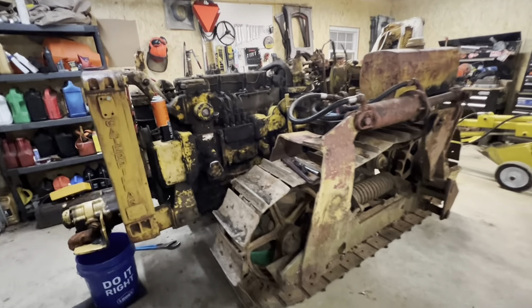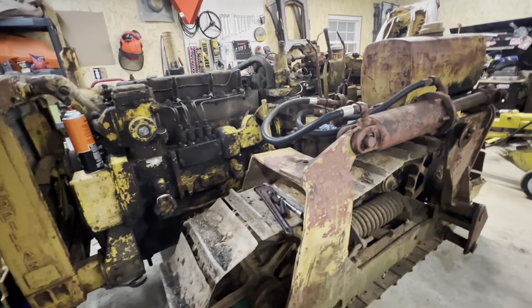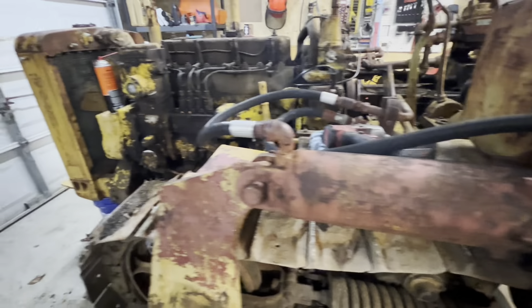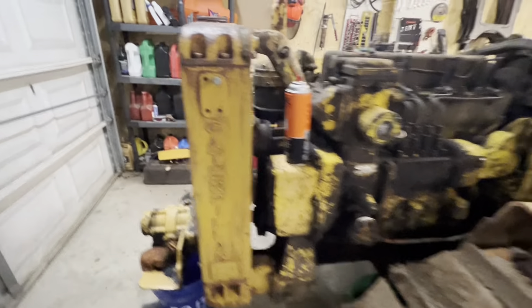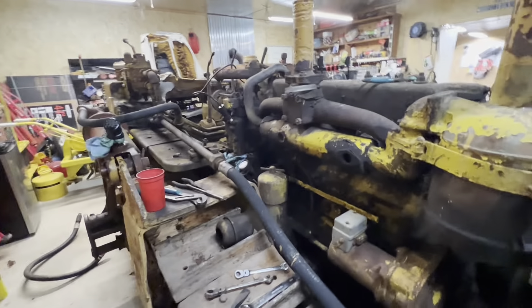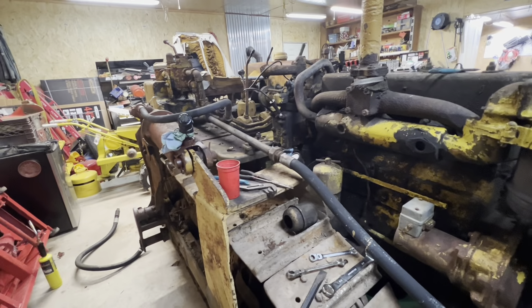Welcome back to Up the Holler. If you haven't been following along, let me show you where we're at. We finally got the old dozer into my garage shop area, so now it's under roof. We've got heat in here to work in the wintertime, and hopefully we can get this thing resurrected.